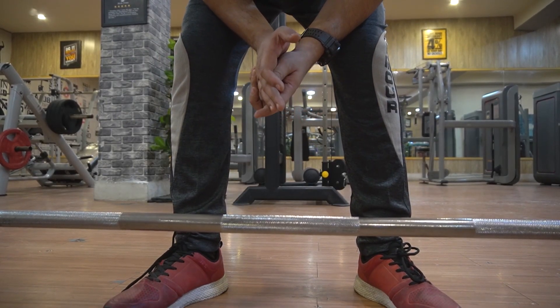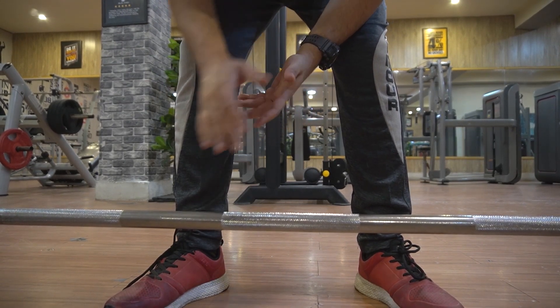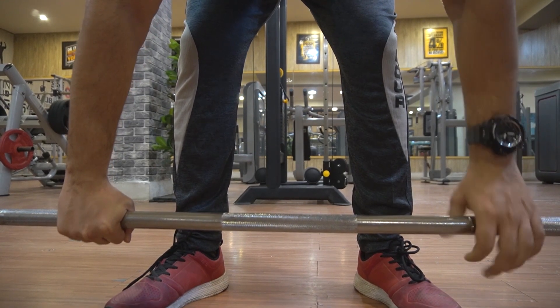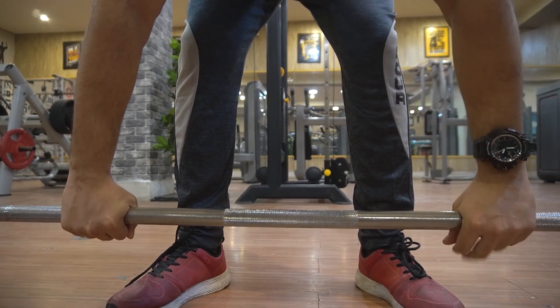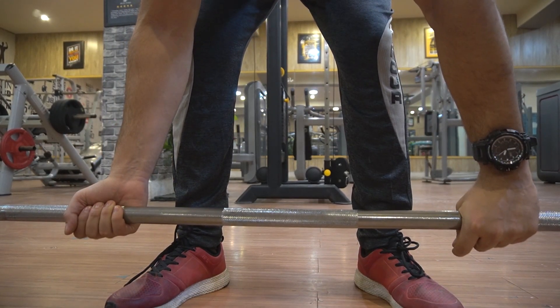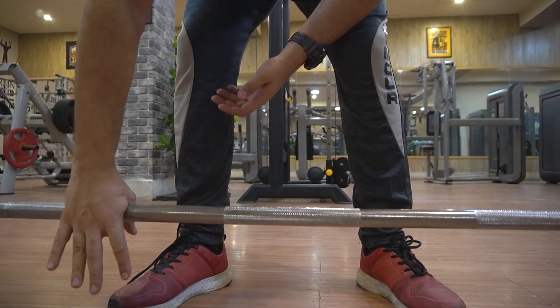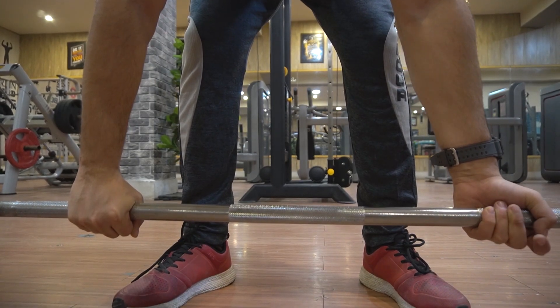We will talk about the grip — there are four types of grip. Grip number one: both hands facing straight. You can also use a mixed grip with one hand straight and one reversed. You can use whichever feels better, but personally I use my right hand overhand and left hand reversed.